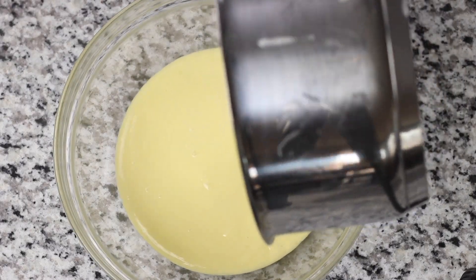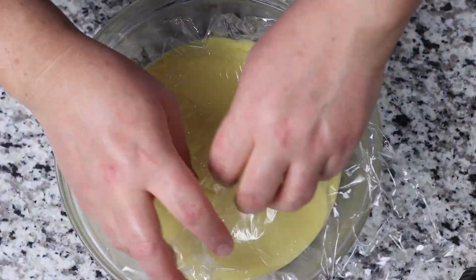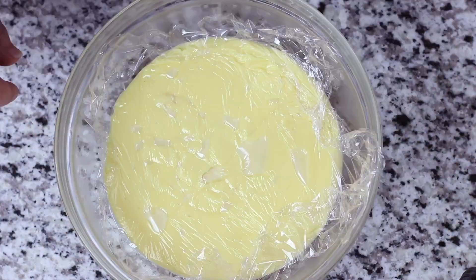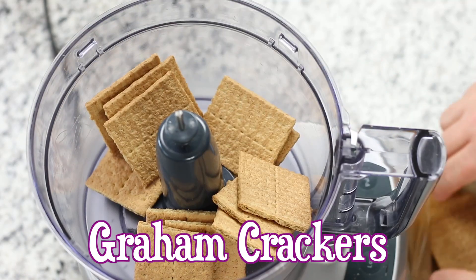Transfer the pudding to a medium sized mixing bowl and cover with a sheet of plastic wrap. This prevents a layer of skin from forming on the custard. Now place in the refrigerator to chill to at least room temperature — this will take about two hours.